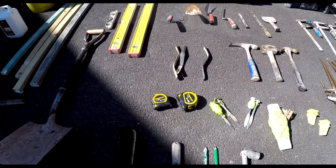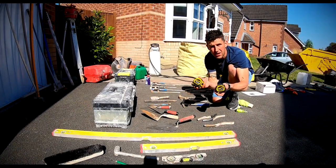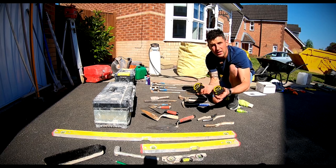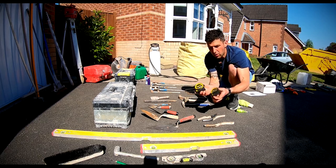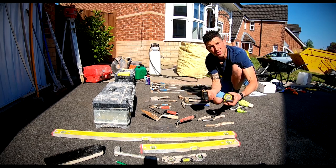Two tapes — I always run a 5-metre for my cuts and stuff, and then the bigger one for setting out windows and internal walls. They don't last that long when they're getting wet, but I like to buy the Stanleys. Probably a waste of money — the cheaper ones would probably last just as long.